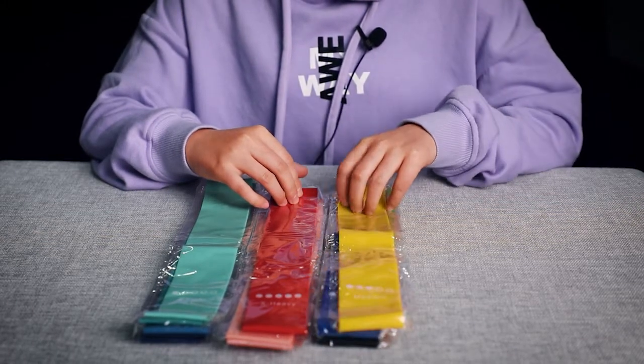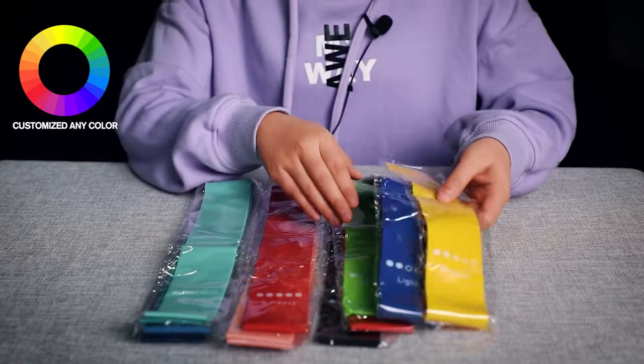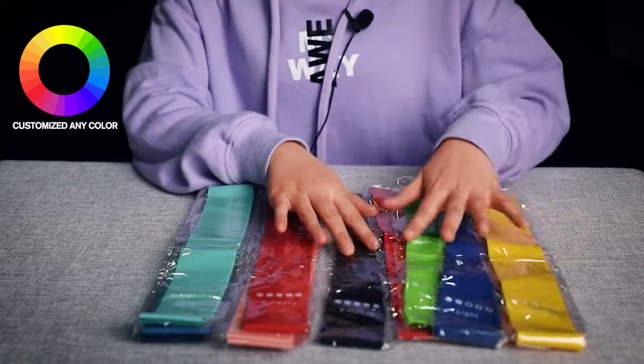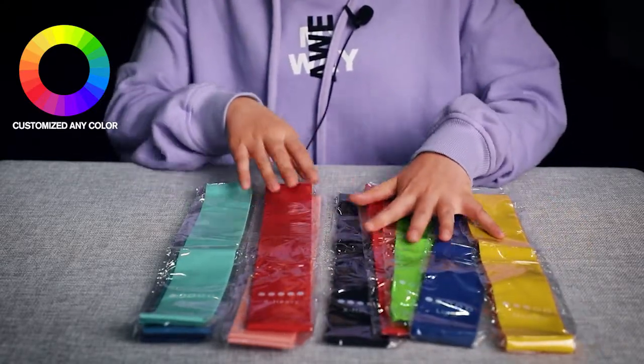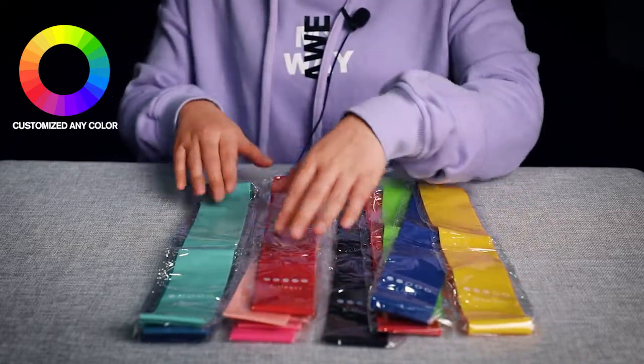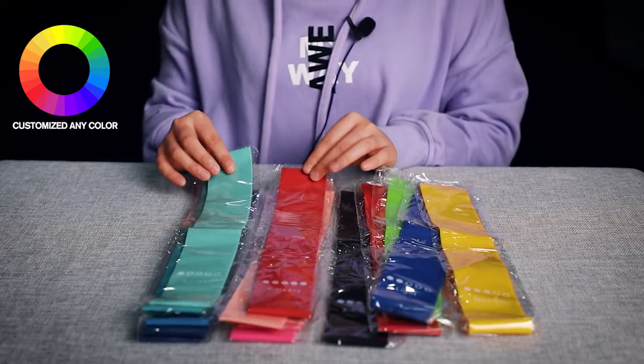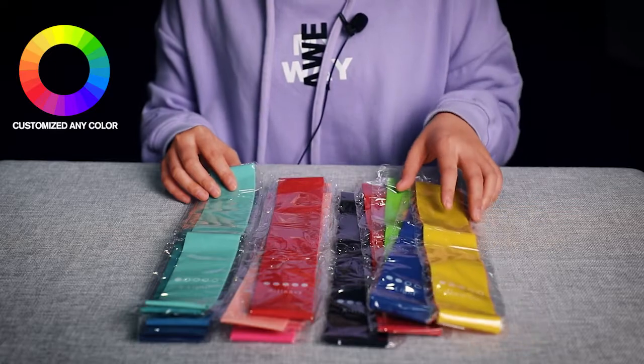For this resistance band, we can customize the colors. This one, the shell pieces set — these colors — and also can customize this color and this color. These two are our customized colors for our customers.